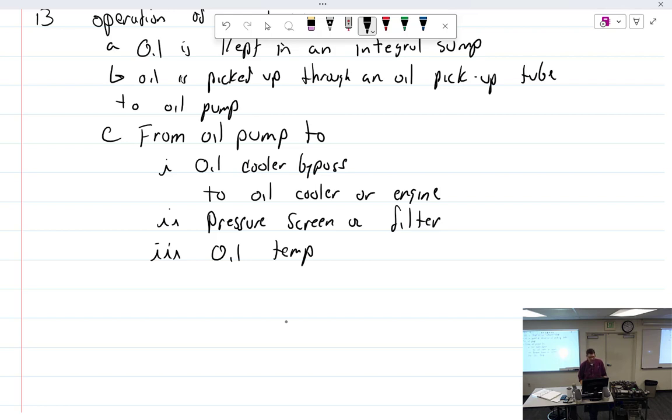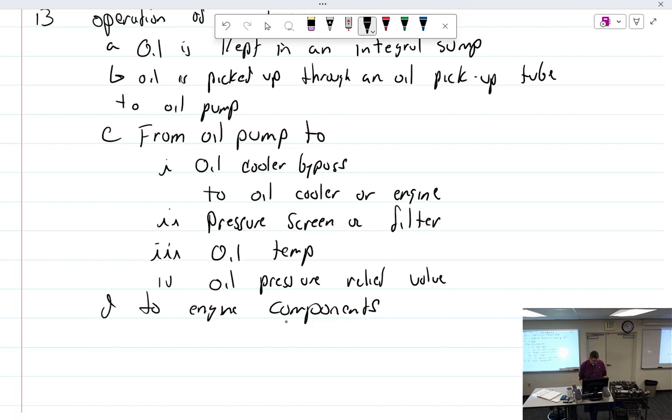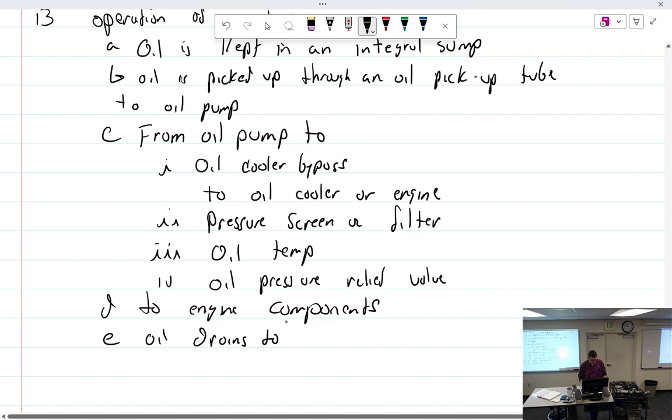Then we have oil pressure — there's a relief valve. That valve regulates the oil pressure. Oil that is bypassed through that valve goes right back down to the sump. Then oil goes to engine components via pressure, drip, and spray — we already went over all of that. Then oil drains back to the sump and it starts all over again.